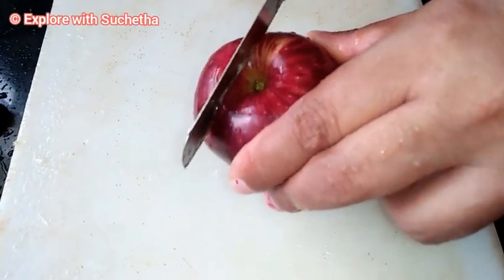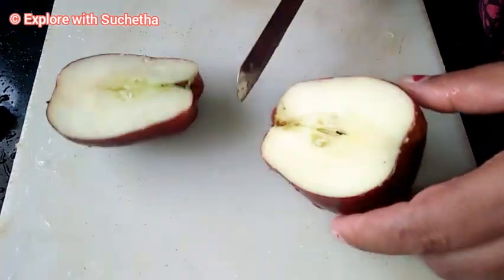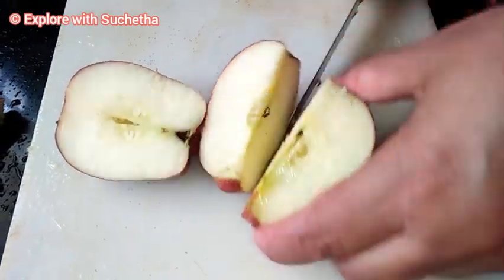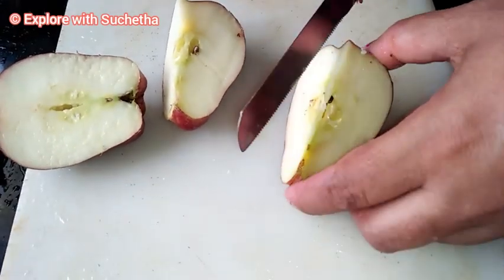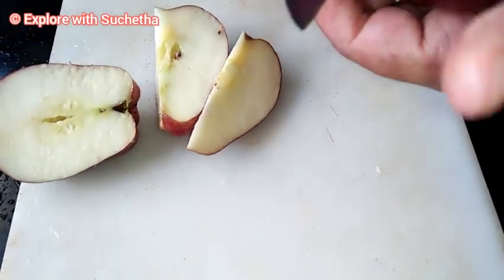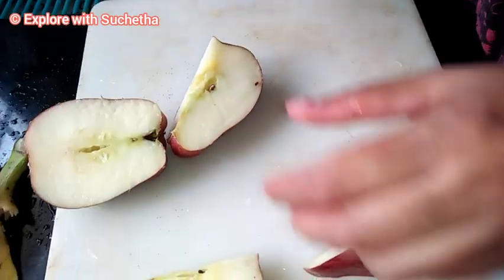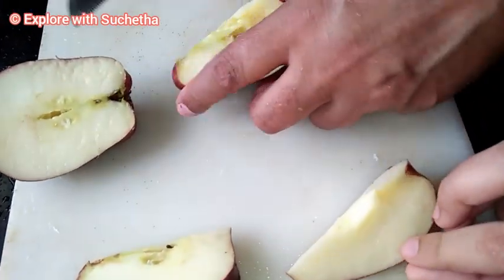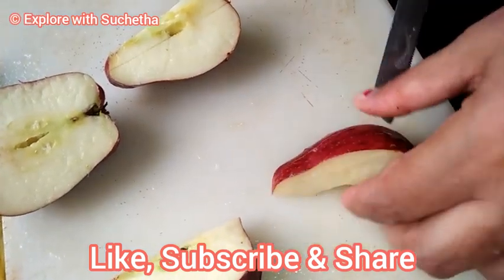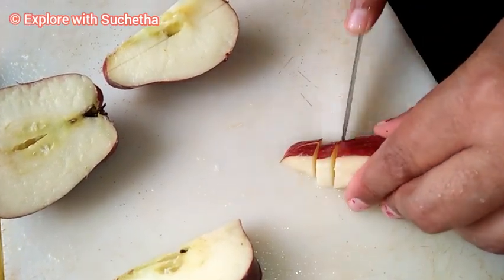Now I have taken washed apple and I am making it into pieces. If you want, you can peel the skin — today I am not peeling the skin. I am just removing the inside seeds and making the apple into small pieces.